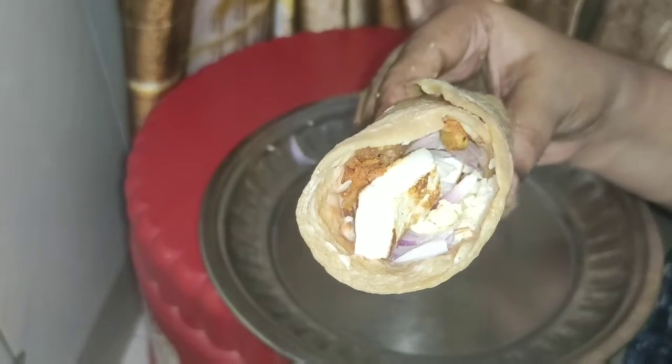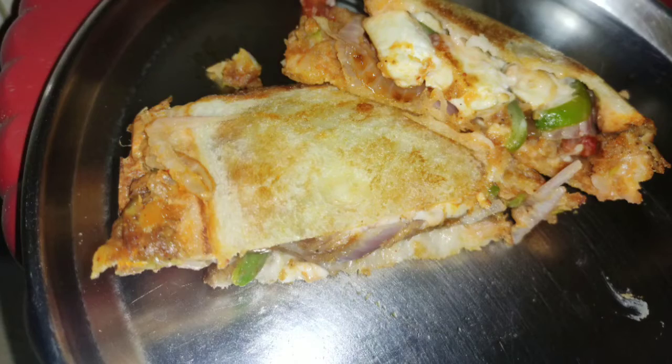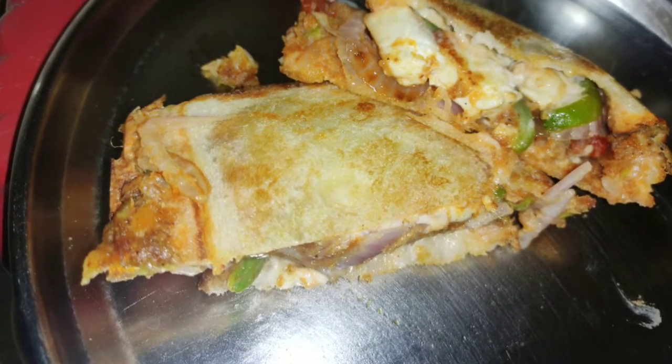Today we will make Wedge Frankie with Cheese and Paneer. And with the same ingredients, we are also going to make a Wedge Cheese Sandwich.